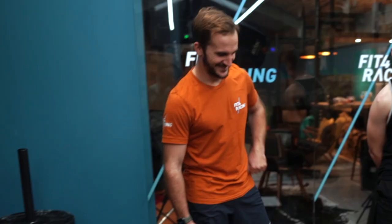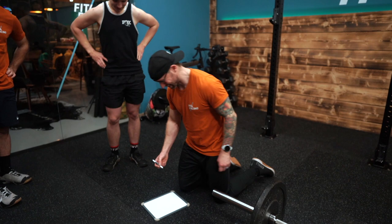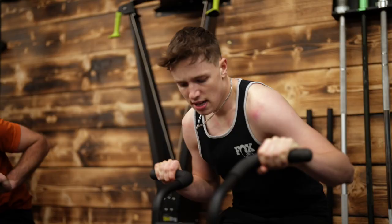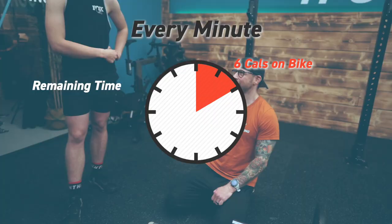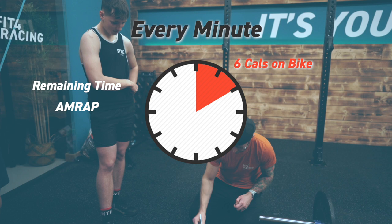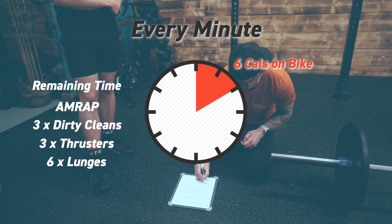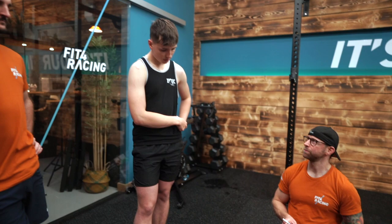This is the workout that he is going to annihilate Pat on. High expectations, mate. We are going on the minute every minute — you have to do 6 cals on the bike, that's the assault bike. And then in the remaining time we are going to do as many rounds of 3 dirty cleans, 3 thrusters, and 3 each leg lunges. Make sense? So I'll demo exactly how that's going to work.